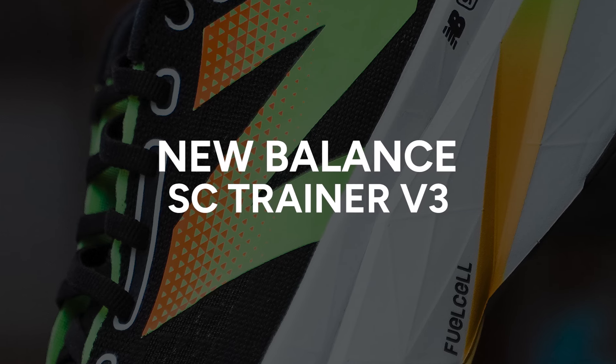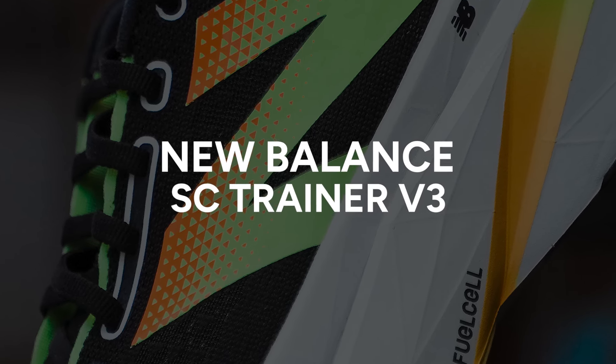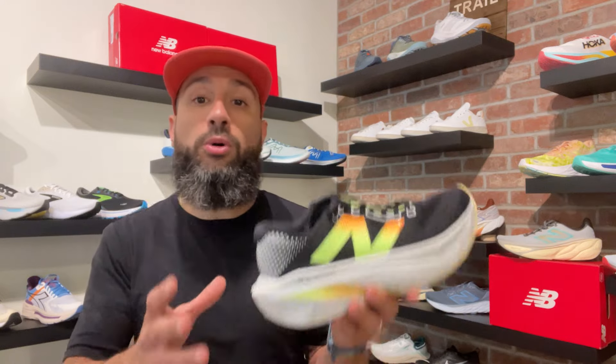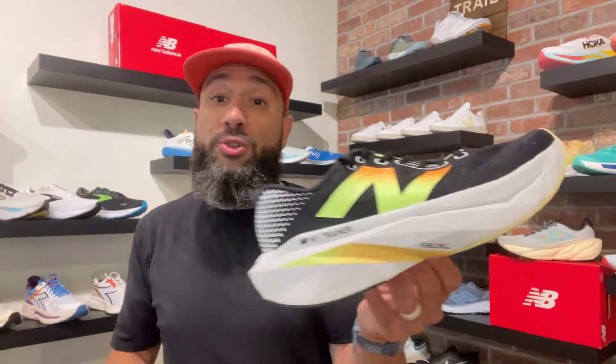Let's break these things down. This is the Fuel Cell SC Trainer V3 — it's New Balance's Super Trainer. A Super Trainer is basically a shoe that has all the components of a race day shoe but in a less aggressive, more structured package. So it's the tech and the benefits of a carbon fiber racing shoe but catered to a wider range of runners.